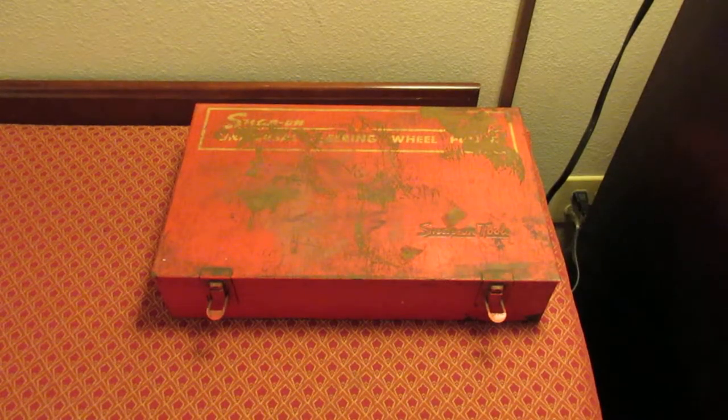Hello, in this video we're going to take a look at a steering wheel puller that Snap-on used to make back in the 1960s. This is a CG630B set. It goes from early vehicles, probably from the 1930s, up to maybe the 1960s, because this was made in 1962. This is the main application — there are actually two pullers in here that we're going to take a look at.